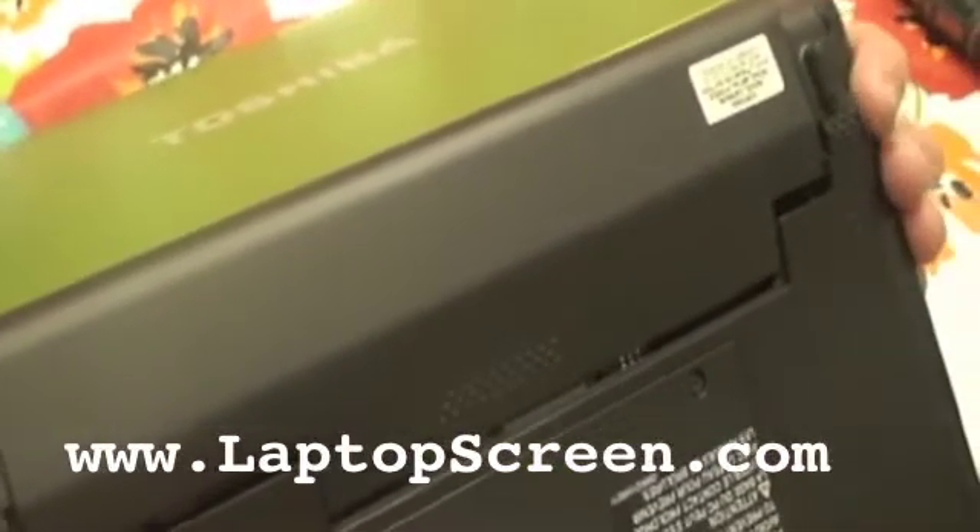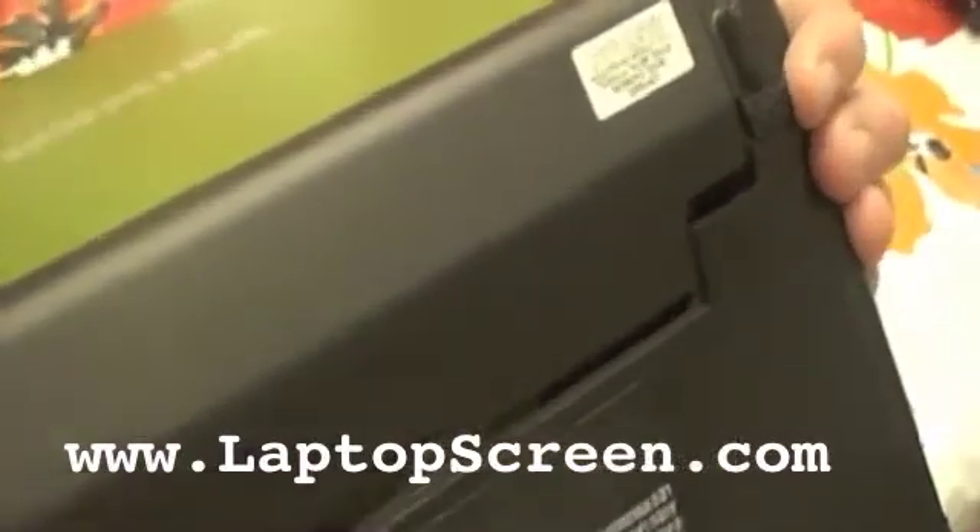So this is taking off the battery. There are two safety latches, one here and one here. You pull them off and then you slide the battery off.